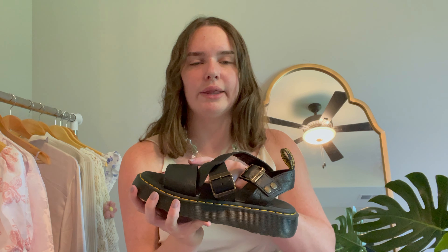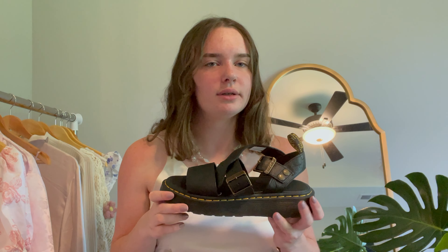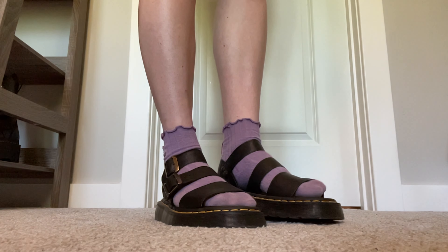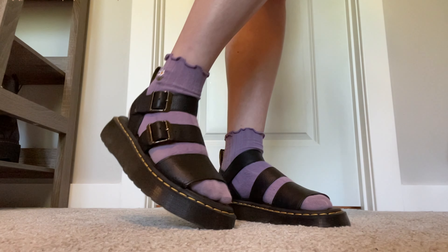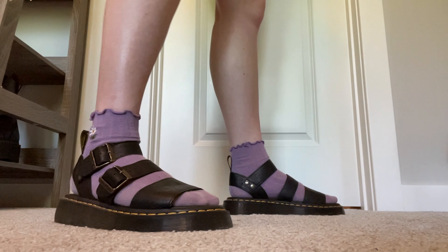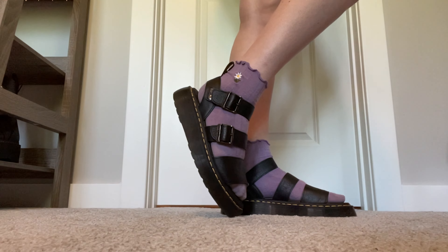Next, we're going to be breaking in some sandals. The main issue with these is the buckles and the leather straps are a little bit tight at first and may cause blisters on your feet. To solve this, I would just wear some socks with them. I know a lot of people are against the whole idea of socks and sandals, but trust me — if you just do this, even just wearing them inside the house, it will break them in so much faster and make them so much more comfortable.